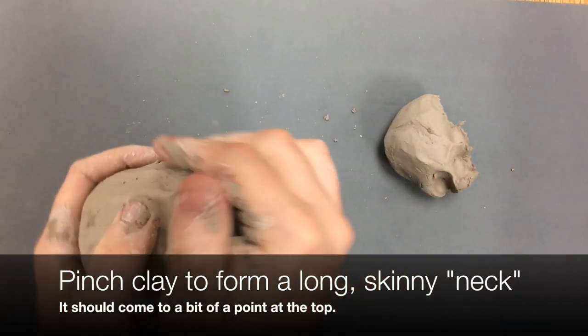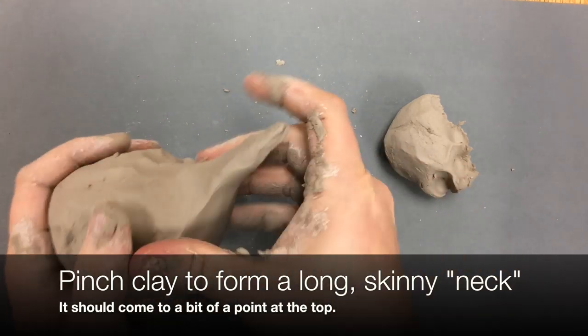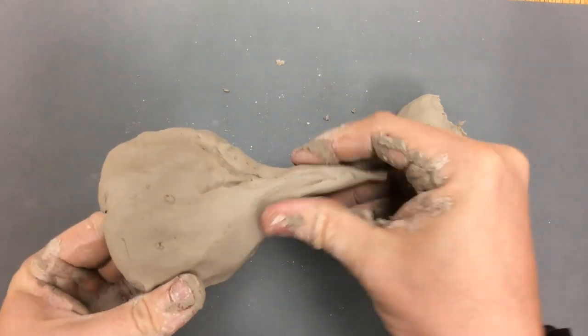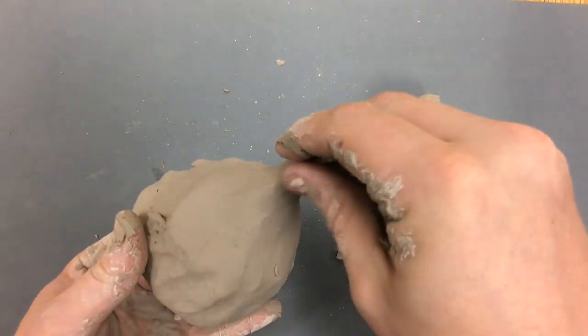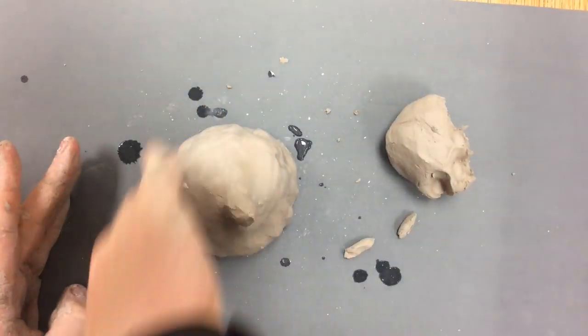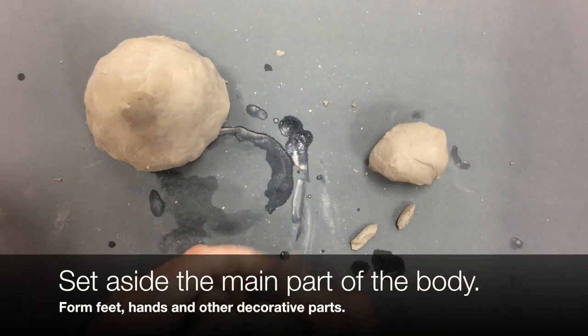The big piece I just make into a pinch pot. I roll it into a big ball, press my thumb in, and turn and pinch, turn and pinch. I want to make basically a long skinny neck that's going to come to a point at the top — it needs to be a very long neck. The head is going to be basically a pinch pot that's flipped upside down and balances on top of that long skinny neck.